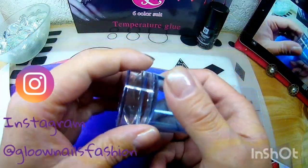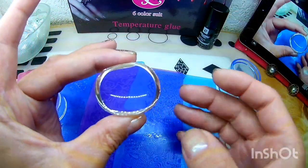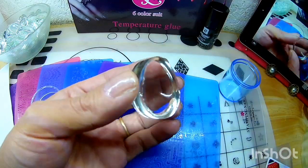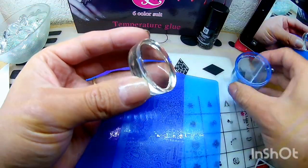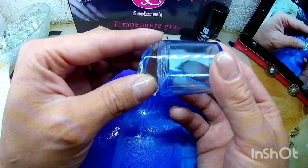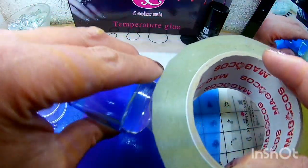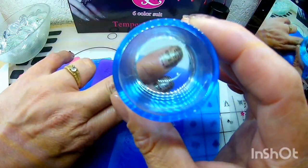Vean qué hermoso se ve el sello. Esto se siente pegajoso y está suave. Si alcanzan a ver, está transparente. Pues lo que siempre les recomiendo es primero limpiarlo con su yurex. Esto está transparente, es hueco. Aquí vamos a acomodar nuestra gomita y le volvemos a limpiar.